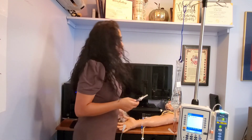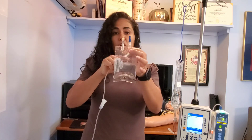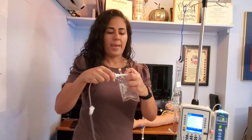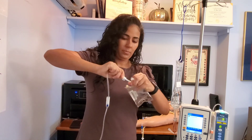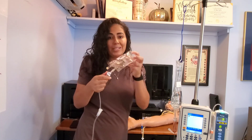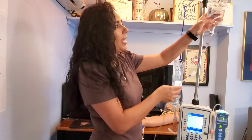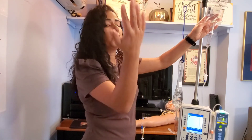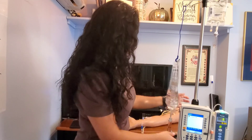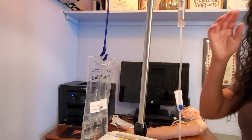The next step — obviously I would have checked my medication and done my five rights. I'm going to take off the blue port and spike my bag. Now my bag is spiked, I can go ahead and hang it on my pole, always with the label facing you so that when you walk in the room it's very easy to see it.